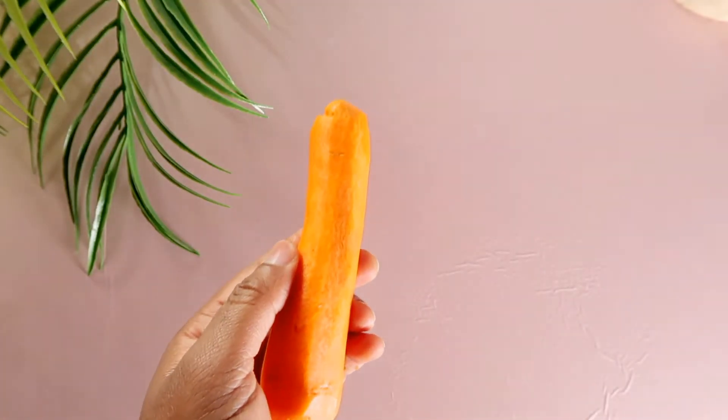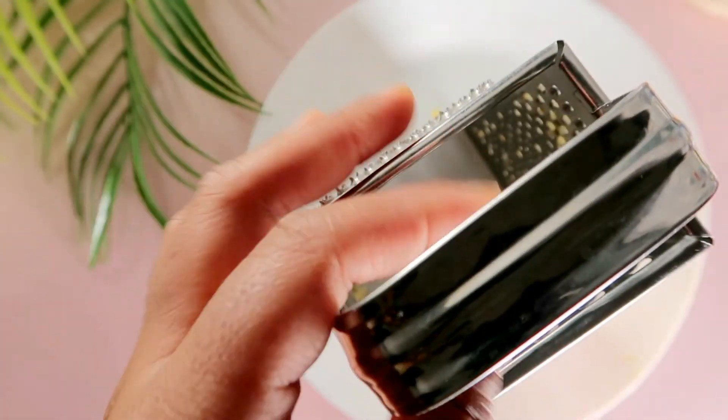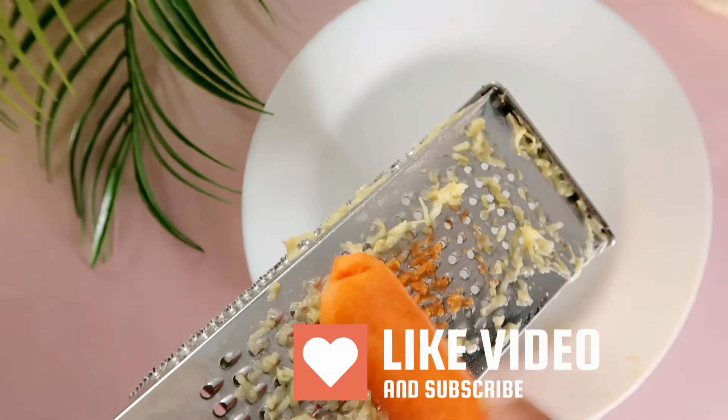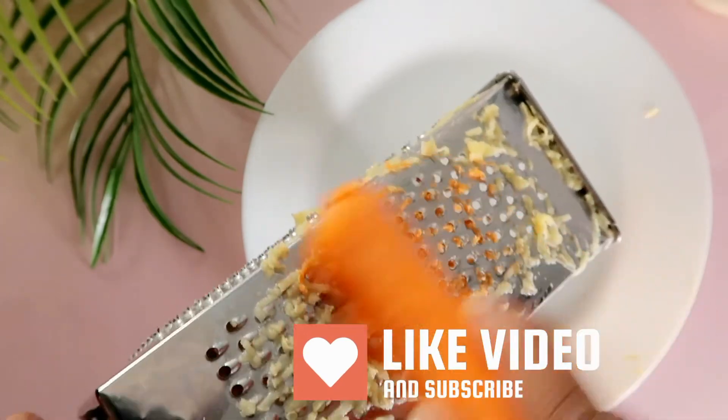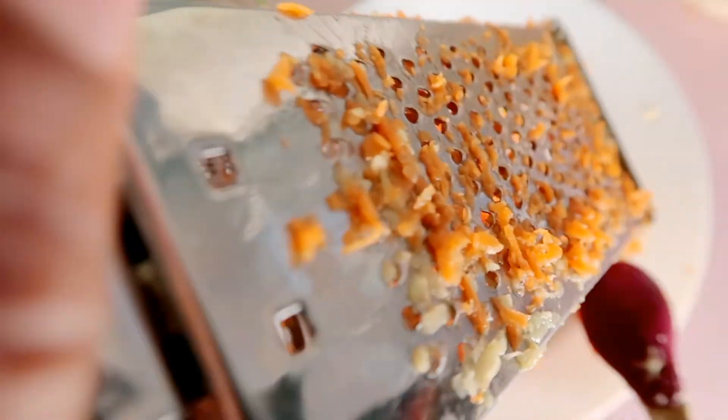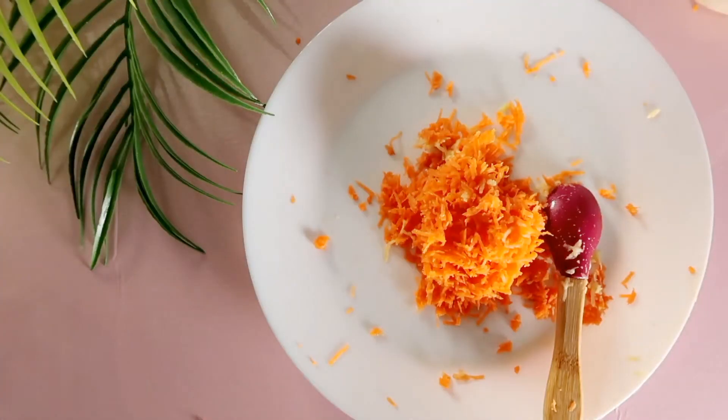I did the same thing I did with the potatoes: wash, peel, grate, and then squeeze out the juice — though in this case I did the peeling off-camera. Carrots increase cell turnover, brighten the skin, and also reduce inflammation. Now I'm taking out the juice from the carrot using a sieve.